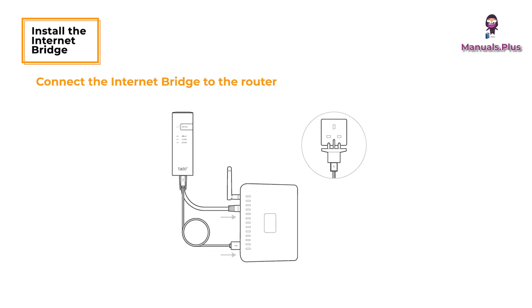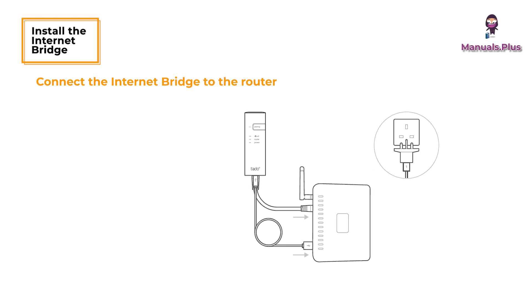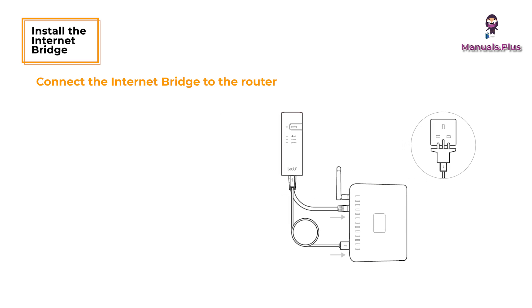Install the Internet Bridge. Connect the Internet Bridge to the router. If no free USB port is available on the router, use the included 5V power adapter.